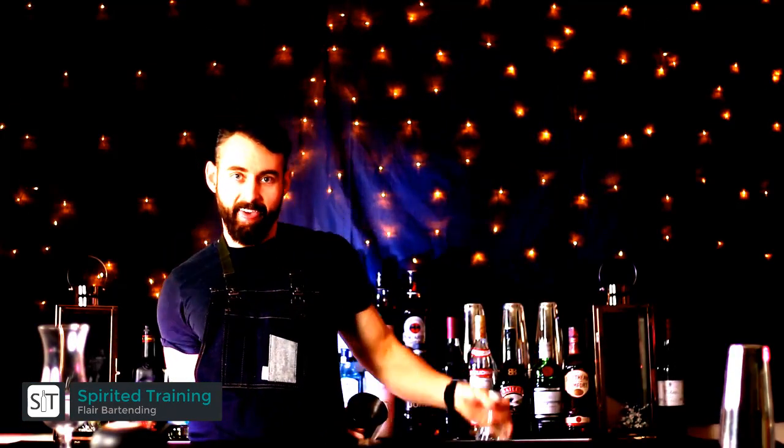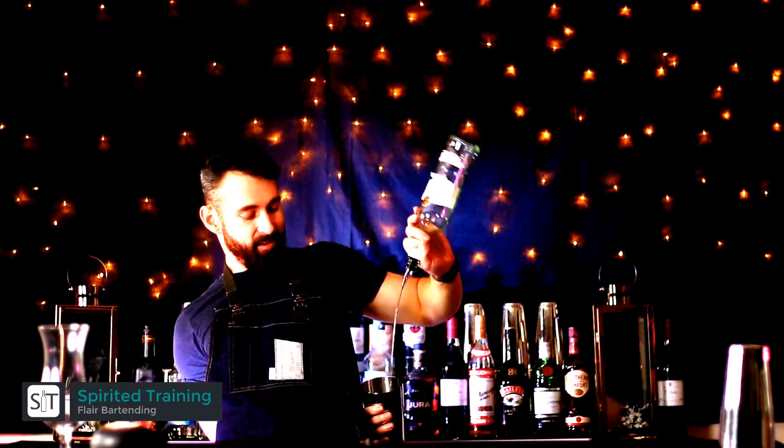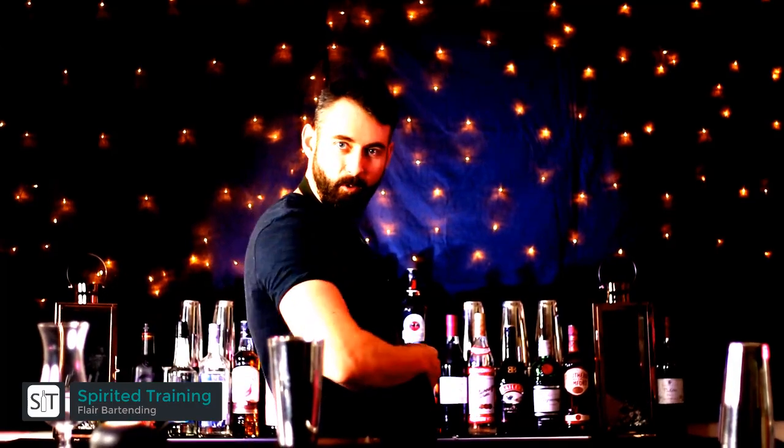Stretch your arm as far as possible round your back and under the pouring arm, then pour the amount of liquid needed into the tin, then cut the pour and you're done. Bring it back around you and serve.